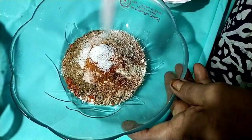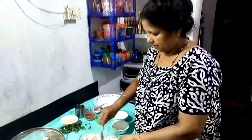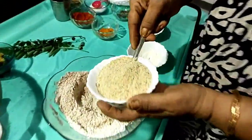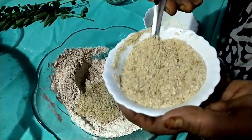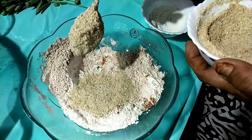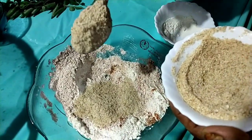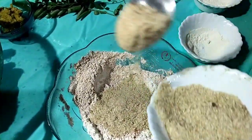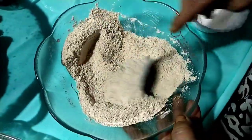We will mix it very well. We will add 2 spoons of roti. Mix it well. Put the roti and a spoon, 2 spoons. Let's mix it well.